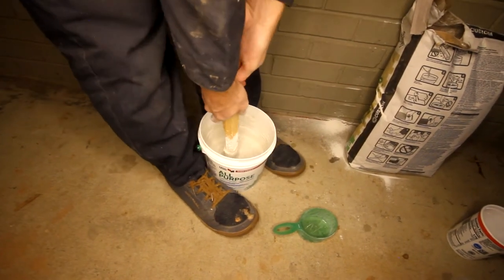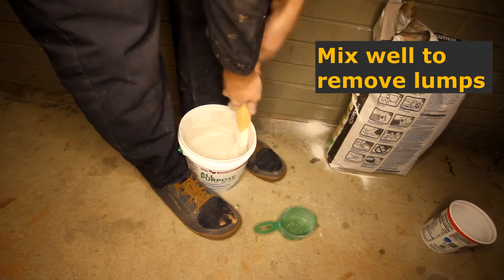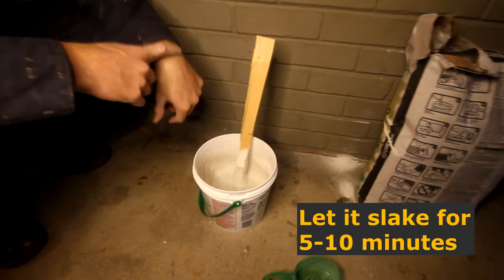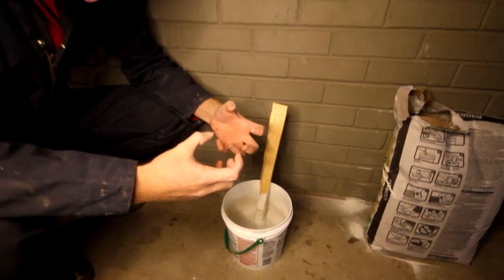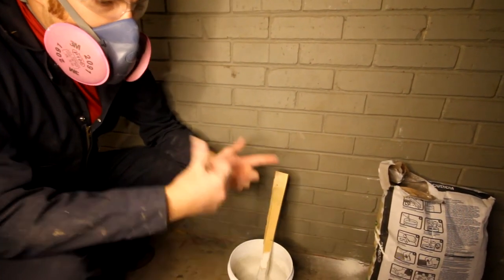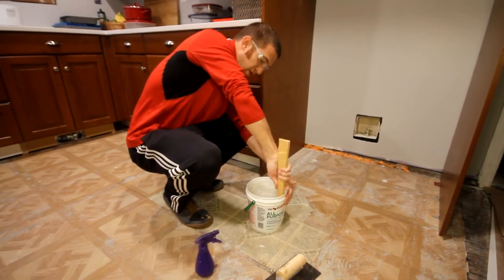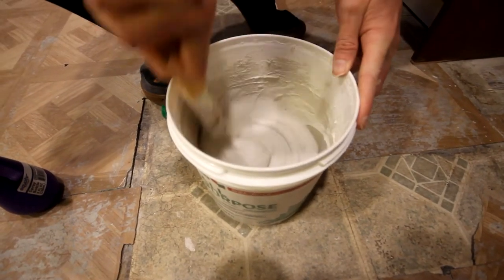I think we've got the appropriate amount of water and powder. I'm going to make sure I get the lumps out, scrape the edges, and then let it sit. The bag says to let it slake for five to ten minutes — that's just to let the polymeric compound absorb the water and start the reaction. At that point it'll be ready to stir up again and get to work. After about eight to nine minutes it's thickened up just a little, so we re-stir it, making sure to get all the edges and corners. It's pretty much the same consistency, a little bit more workable now.